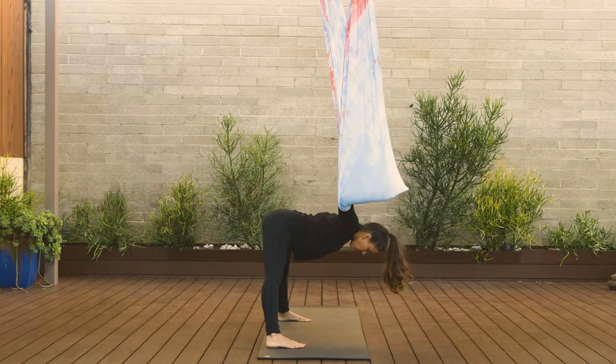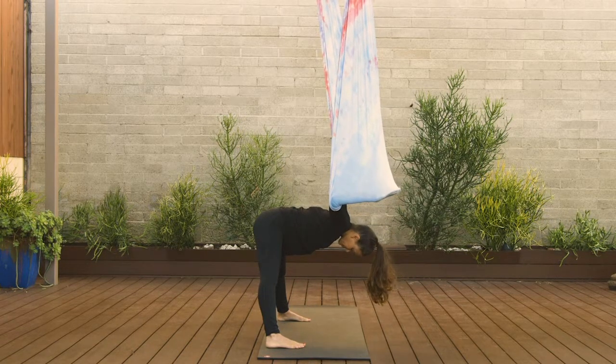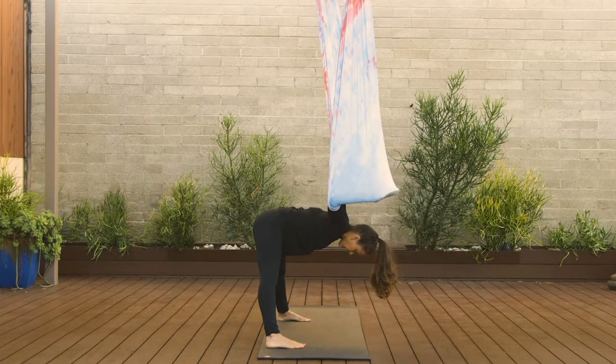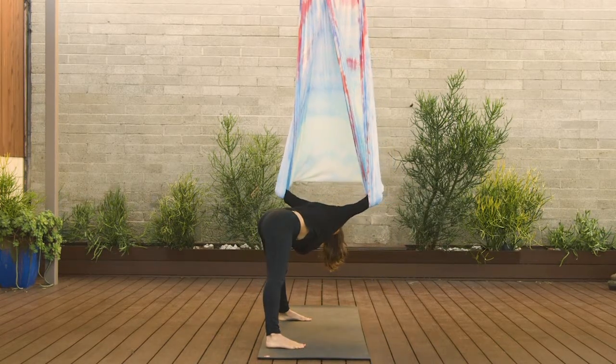Breathe here. We're going to take about three full long inhales and exhales. As you drop the core, allow yourself to draw the navel in towards the spine to protect your back. One more big breath here. When you're ready, we're going to inhale and go towards the right side — right elbow comes towards the right hip, left arm goes over towards the right.